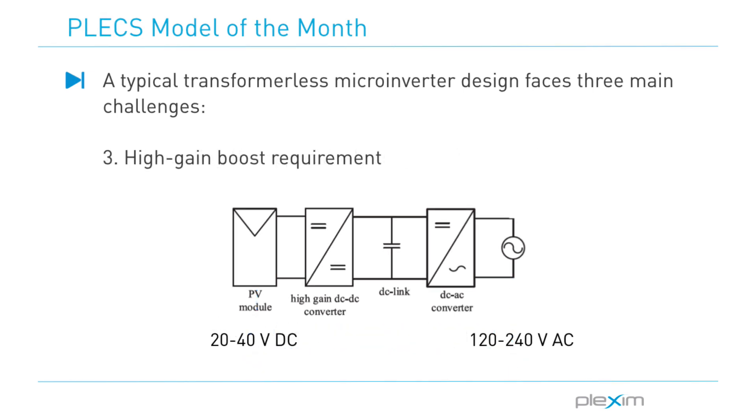The third challenge is the high gain boost requirement. This is a unique requirement for a transformer-less microinverter, as it is connected across a PV panel with an output voltage of only 20 to 40 volts. But since this is interfaced to a 120 or 240 volt grid, a large voltage gain is required.